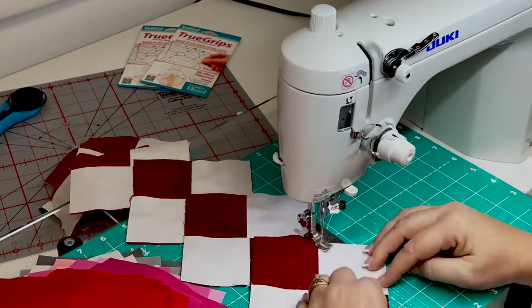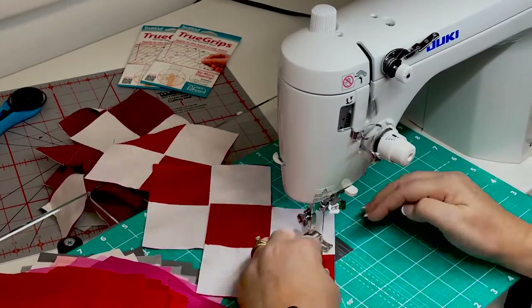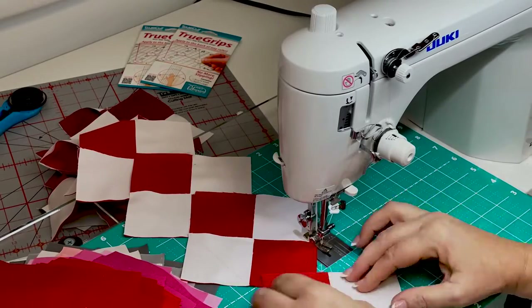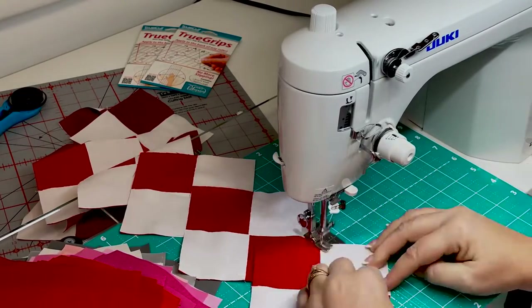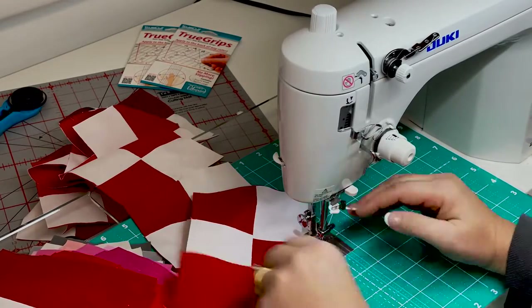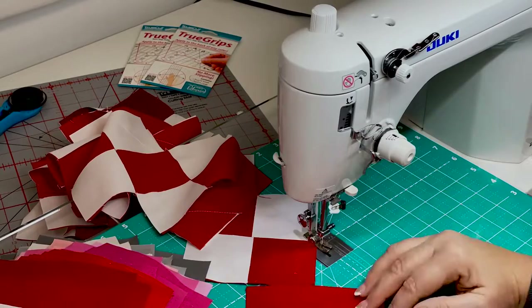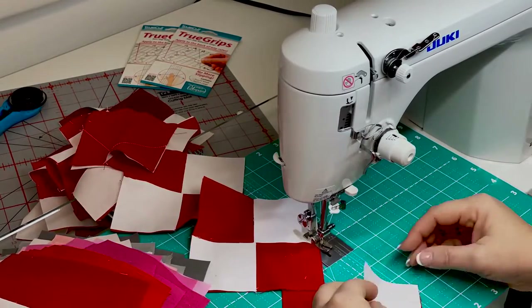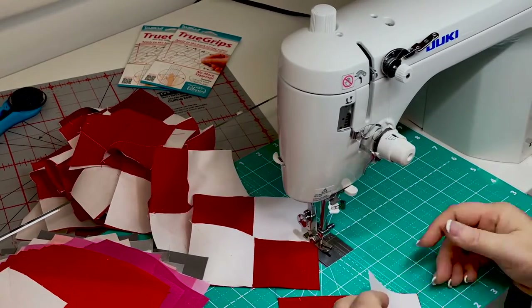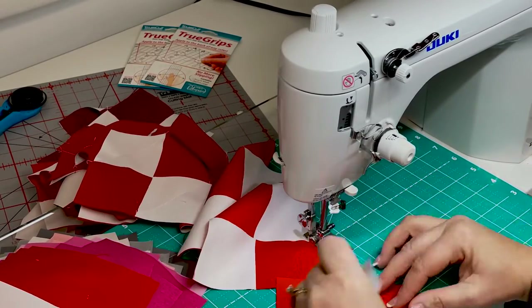The basic construction for this block is quite simple. Simply snowball two diagonal corners on each large square, and I like to do this with the chain piecing method. Chain piecing can be monotonous but it is highly efficient. Another trick that really sped up this step is to utilize the lines on my grid glider instead of drawing diagonal lines on each white square.